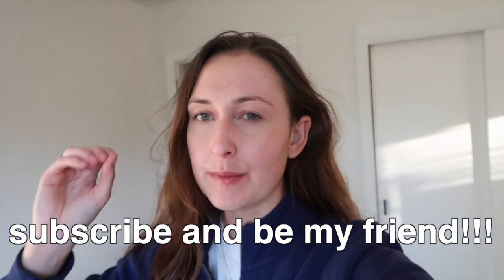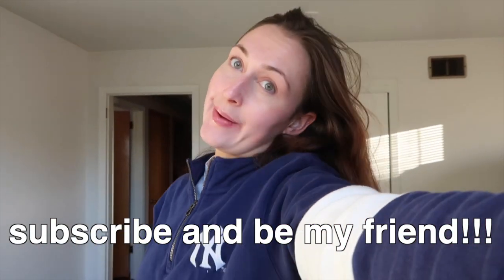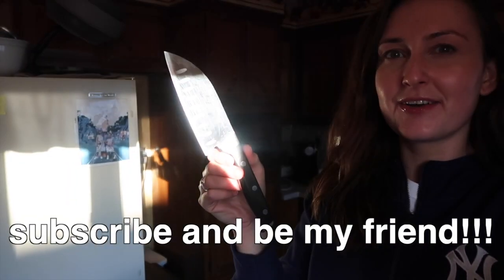Green goddess dip. Hi everyone. What am I doing? I don't know. Like my hair — what is it doing? Whoa, that looks so cool.